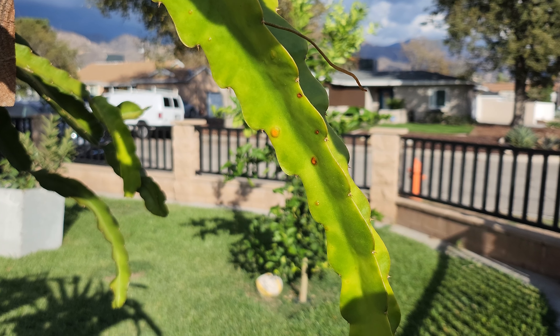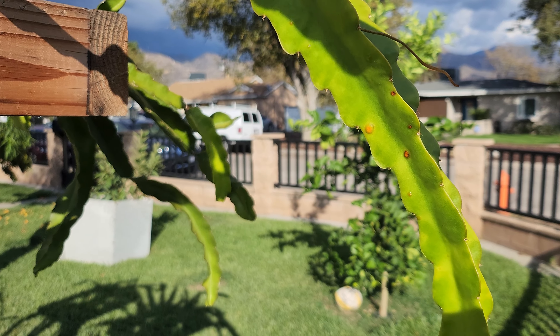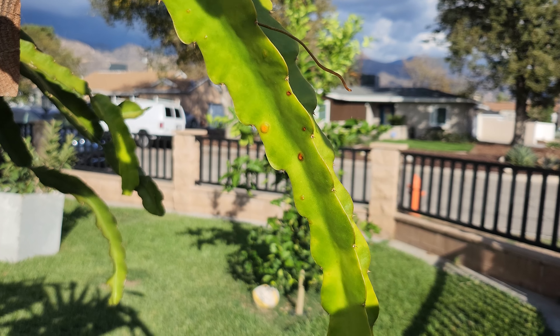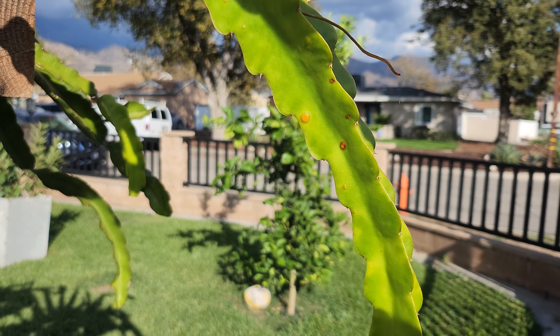Hey everyone. So your dragon fruit is growing nice, right? It finally reached the top and it's forming a nice canopy and it's looking beautiful. But uh-oh, you see these orange spots in your dragon fruit. What do I do? Well, these orange spots are cactus rust. And today I'm going to tell you how to treat them, what causes them, and how to prevent it in the future.